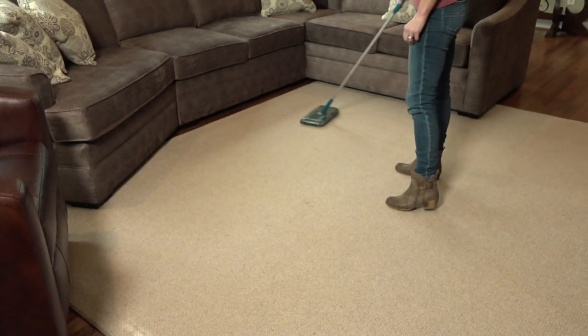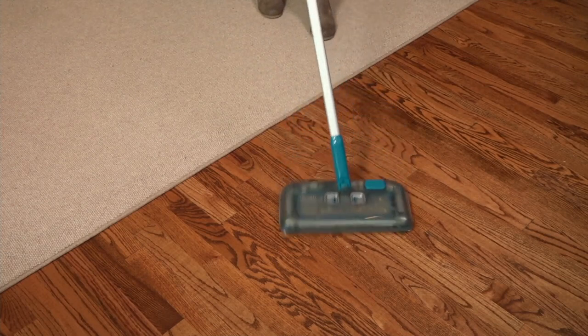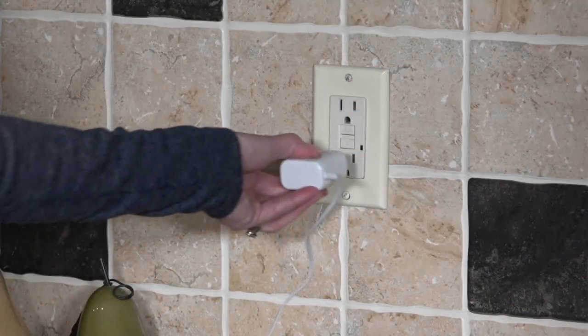Black & Decker — those are two names that don't need a backstory. I don't have to position that brand. Everybody knows it's been around over a century. From Black & Decker, we offer you this cordless, rechargeable floor sweeper.